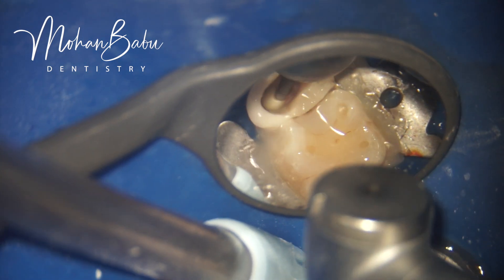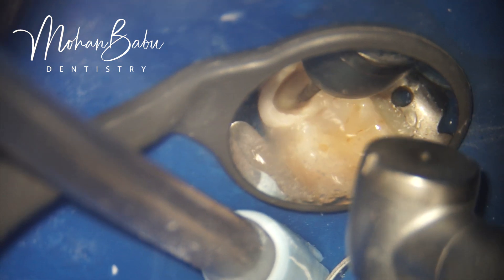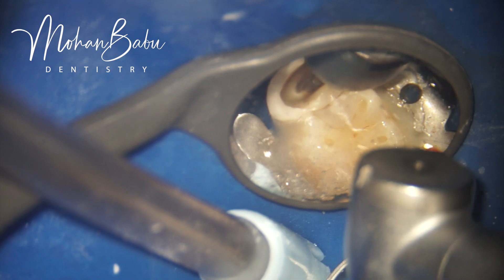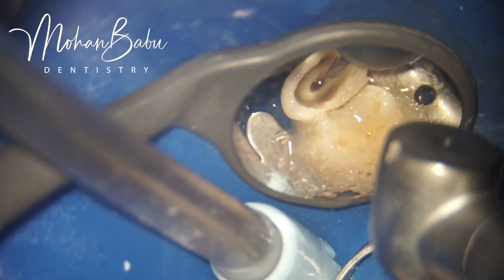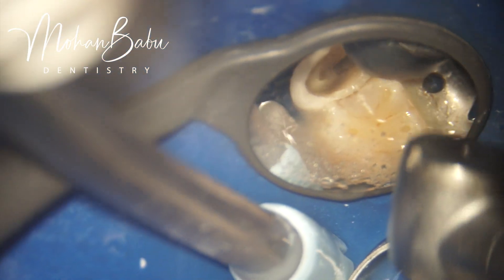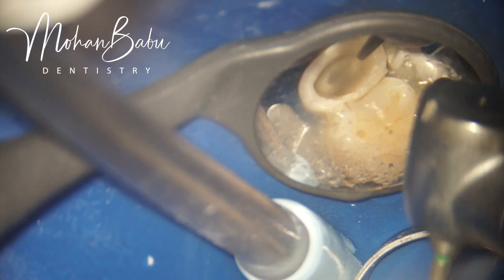In this particular case, the post and core is retained in the tooth solely by bonding. For bonding to succeed, isolation is far more important — it is absolutely crucial. In this case of extreme deep margins, we elevated the margin with proper isolation using the GIC matrix as a creative matrix technique, also called the stress-free deep margin elevation technique.